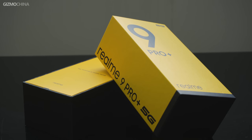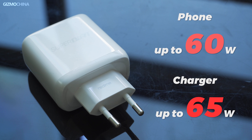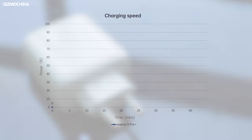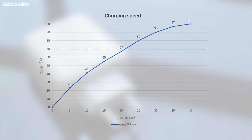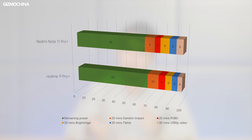The box is designed better than the previous one. Inside the box there's a charger, charging cable, and phone case. The charger is 65W but the phone only supports up to 60W — 10 minutes charges 42%, half an hour charges 90%, and a full charge takes only about 30 minutes. The battery capacity is 4,500mAh, the same as the Realme 9 Pro. Online video consumes about 4%, TikTok 5%, and gaming 6–10% per hour, so battery life should be very long.